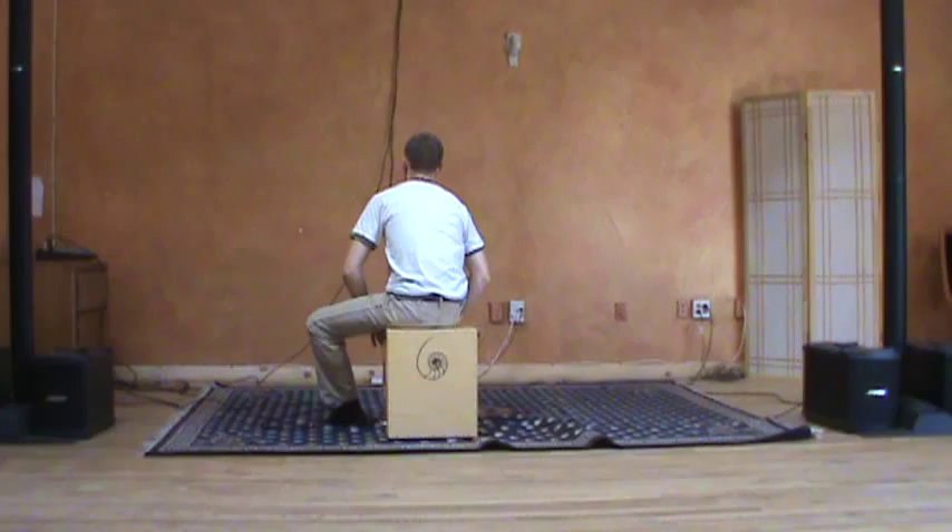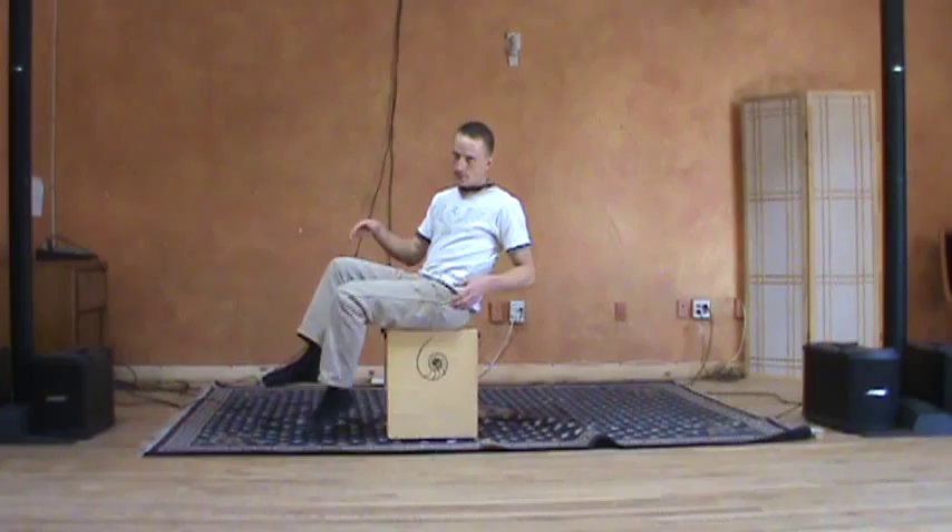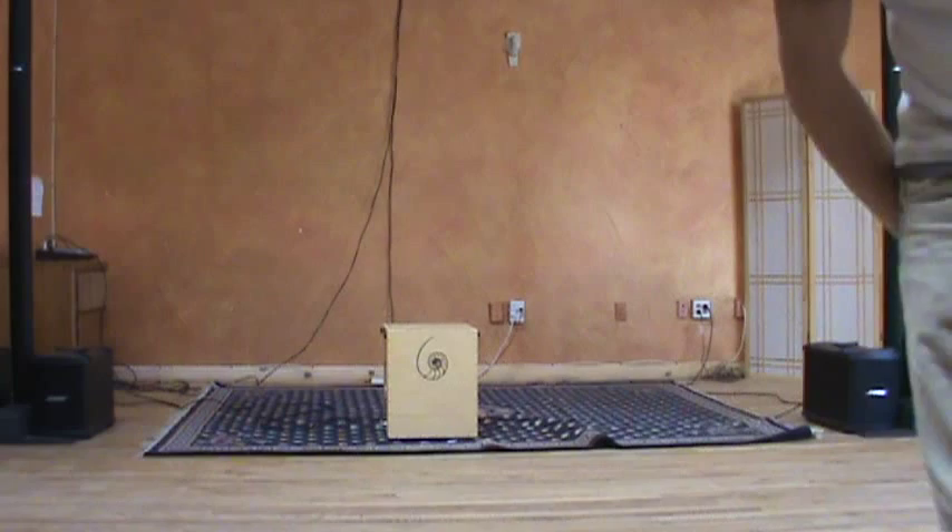To be continued. So again, this is a custom cajon built by Nautilus Cajons. You can view other custom cajons at NautilusCajons.com, and the pickup system comes from PickupTheWorld.com.